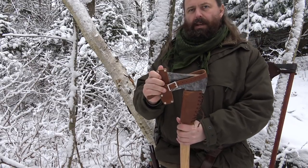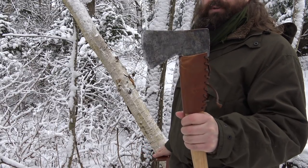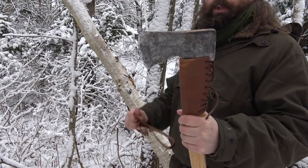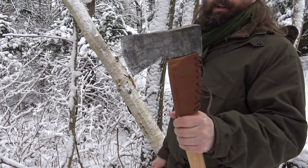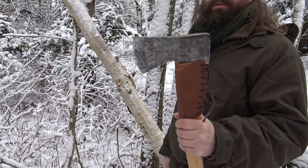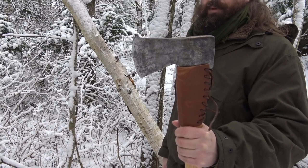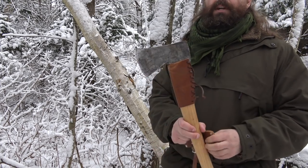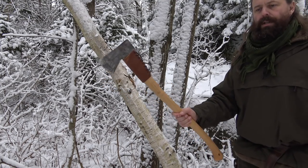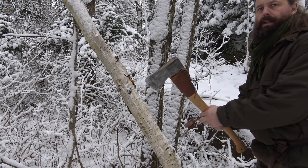The axe head was found in the dirt — it's probably very, very old. I restored it and it has this wonderful patina. It's my favorite axe for heavy work. When you're going to chop down an old dead spruce, this is the axe you want to use. It's quite heavy, the handle is long so you have a long reach. This is a 200 axe and it chops really well.